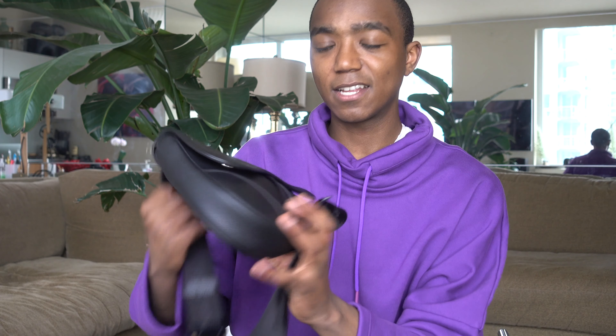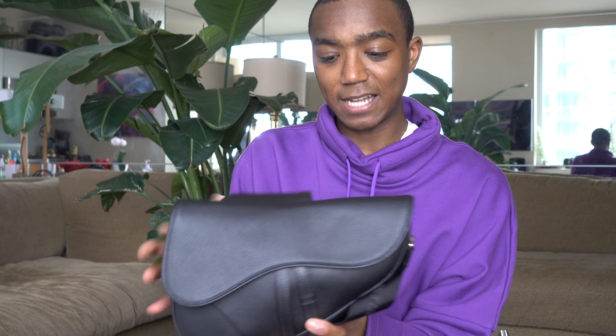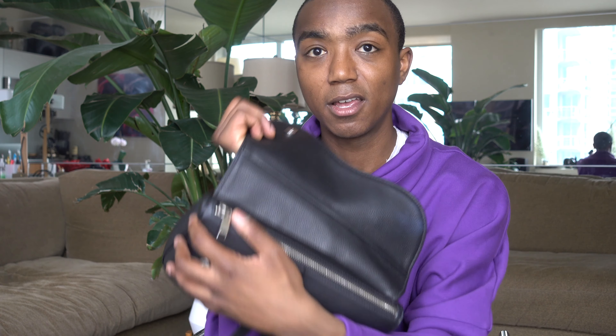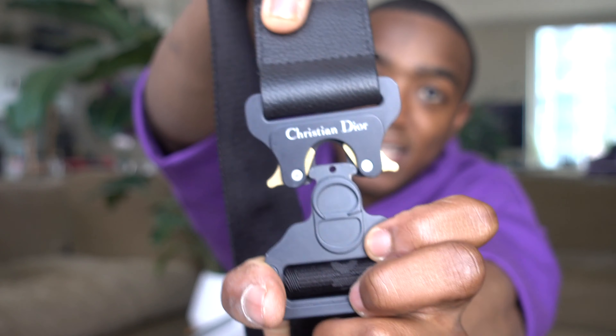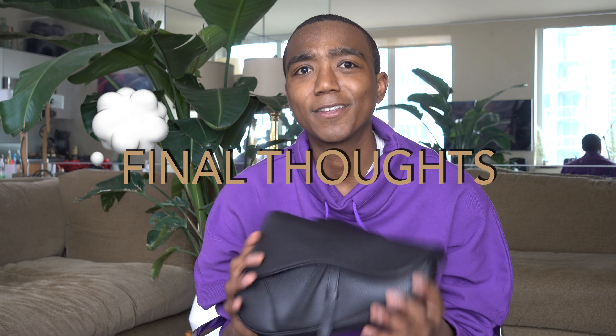Alright, let's get to the good stuff. So this is our bag. I have the black style — it is all black with silver hardware and the Alix Christian Dior buckle. I'll kind of break it down from the good, the bad, and give my final thoughts at the end.